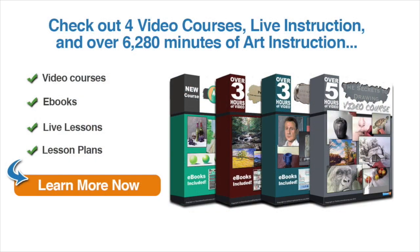If you enjoyed this video and you're ready to learn more, why not check out our video courses — live instruction and over 6,000 minutes of art instruction, which include ebooks, live lessons, lesson plans, and more. Just click on the button to learn more now.